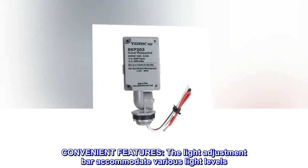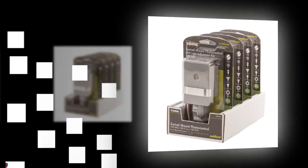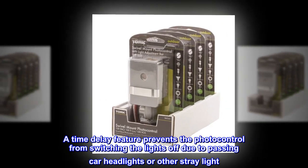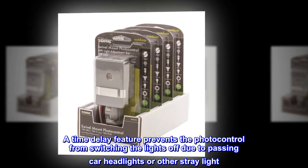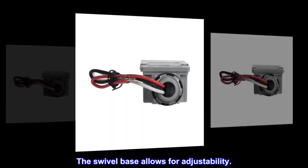Convenient features. The light adjustment bar accommodates various light levels. A time delay feature prevents the photo control from switching the lights off due to passing car headlights or other stray light. The swivel base allows for adjustability.